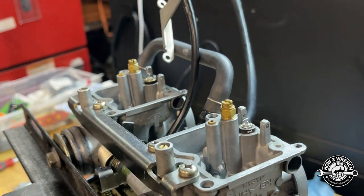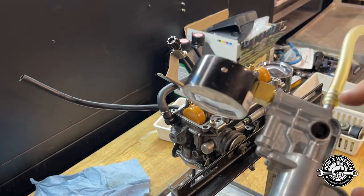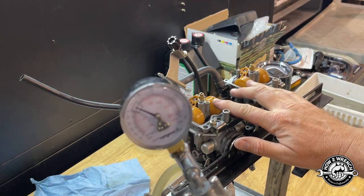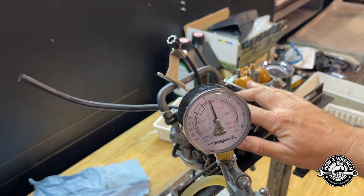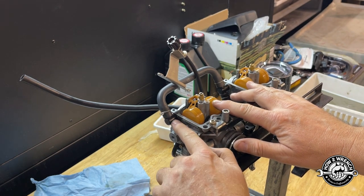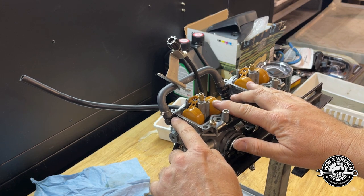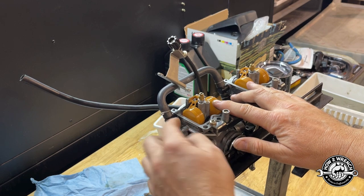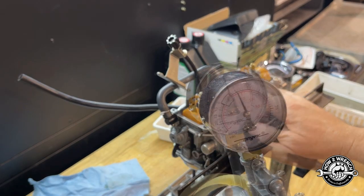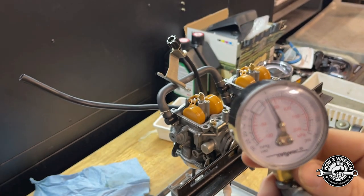Let's put a tester on there and see what PSI they hold at. Always make sure and test your tool first — last thing we want is a leak out of a fitting giving us false data. Okay, that tells me my tool is good, my fuel line's good, and the fuel inlets are good. This is plastic covering a brass nipple — you can have it where this is cracked, or where the fitment of that brass nipple going in is a problem. You never know who's worked on it or how old it is. Even after I've taken my finger off those floats, you can see they're still holding around five PSI.